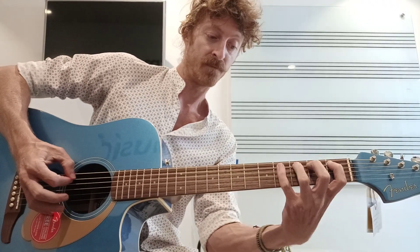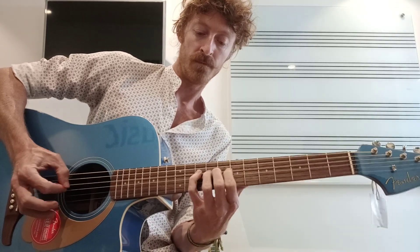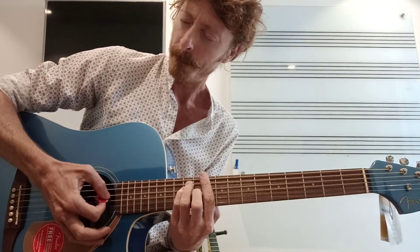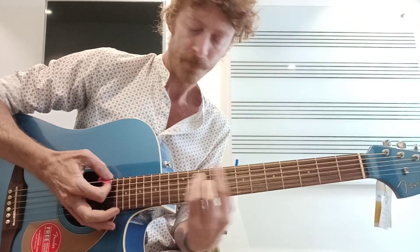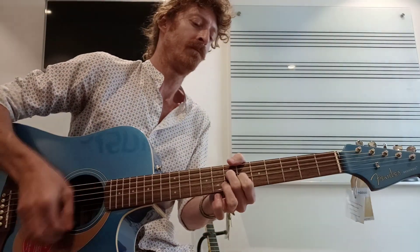No high spots. Yeah, real nice. Nothing, no buzzing or nothing like that. Intonation-wise, very cool there, real nice. Let's have a strum on it.